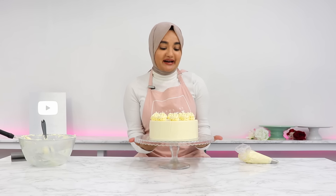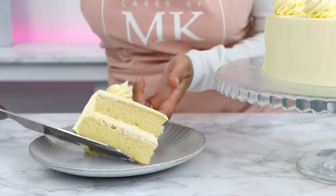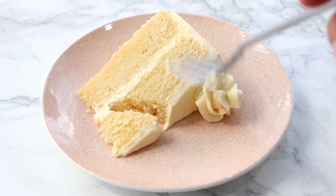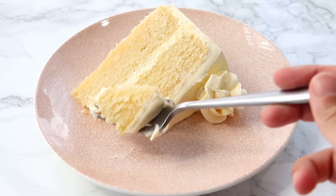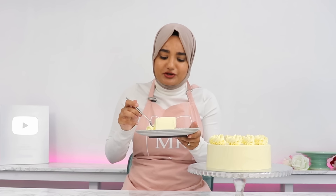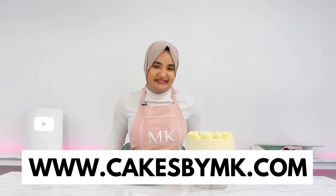And that is it — my vanilla cake is all done! This cake is honestly so incredibly moist and soft with such a tender crumb, and because it's vanilla you can pair it with any flavor frosting or filling. So so soft — that is a good vanilla cake. If you try out this recipe, don't forget to leave a review on my blog. I love hearing from you guys and I'll see you in the next video.